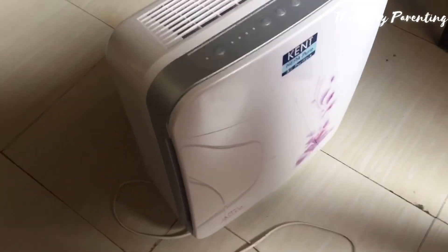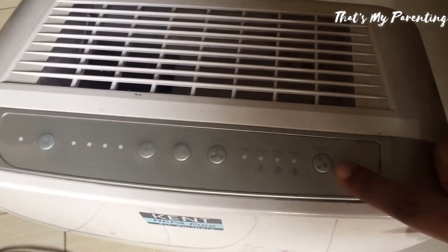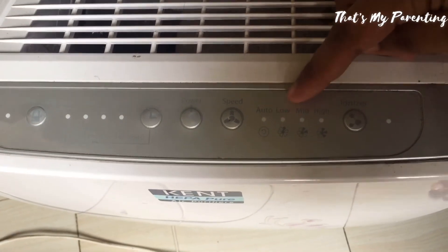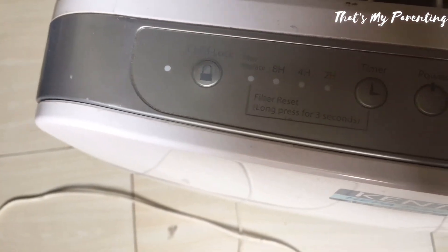It's so slim that it can fit into any place and has so many different functions. There are four different speeds of the fan, a power button, a timer, and a child lock — which is very important.